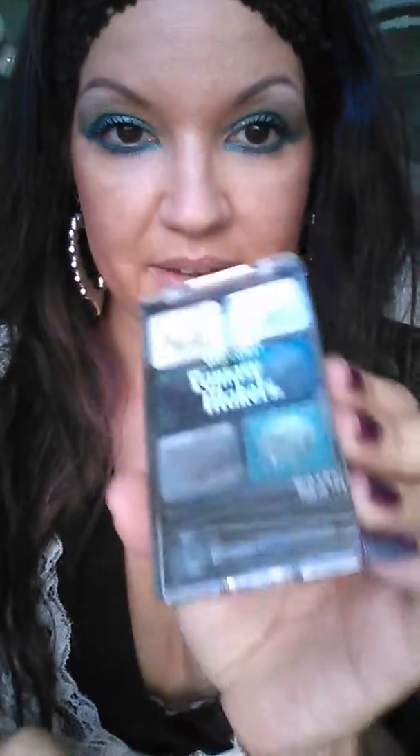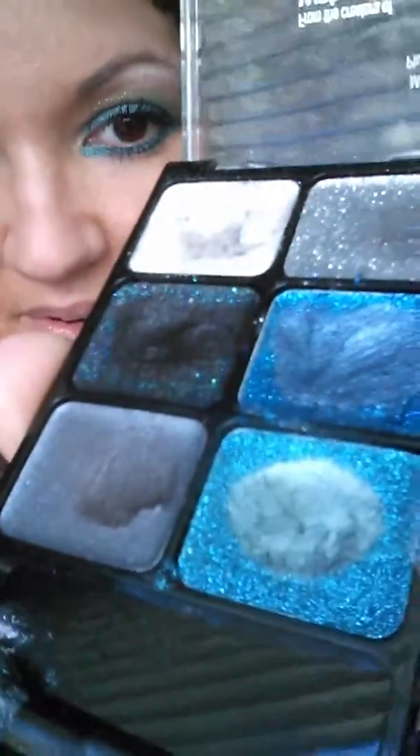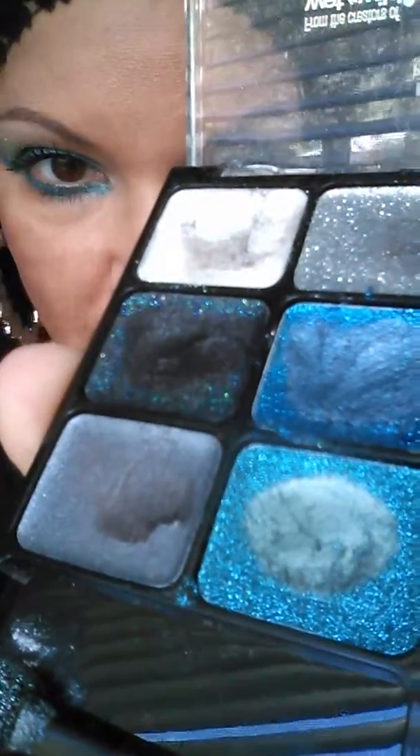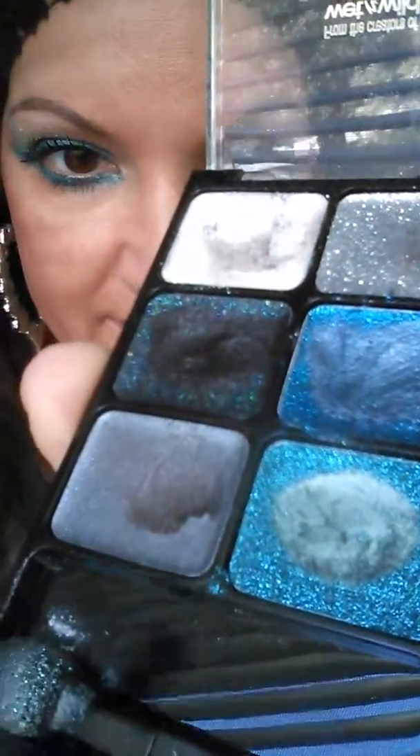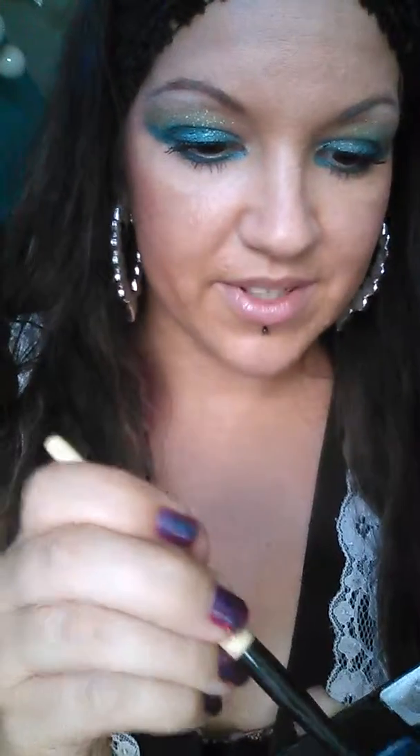Let me give another little demo. My pookie got me this Halloween stuff. I was a little disappointed in it though — look and see how it appears to be glittery, but then when you rub it, it's not anymore. Just so you guys know, if you're gonna go out and get this, the only thing that's glittery is the very top layer, which I don't really care for. I thought the whole thing was gonna be glittery.